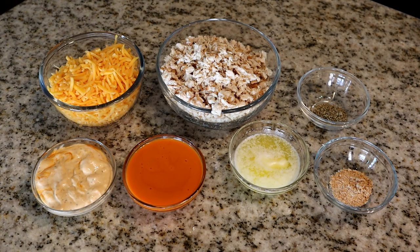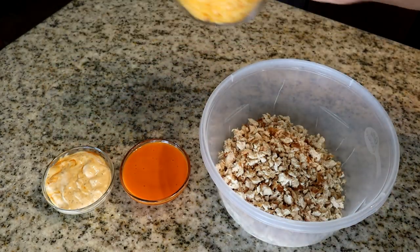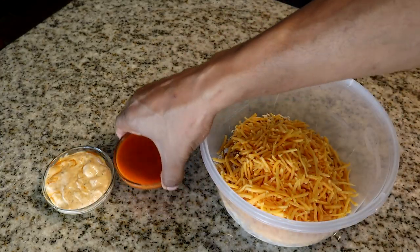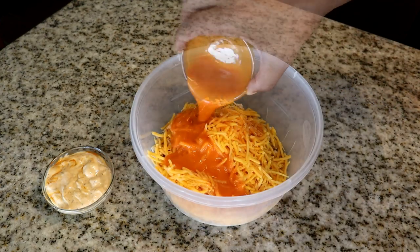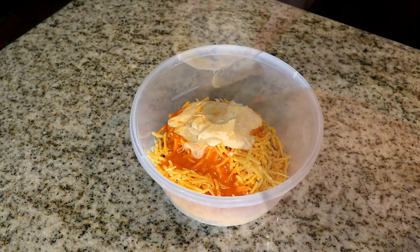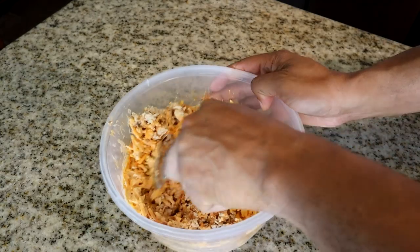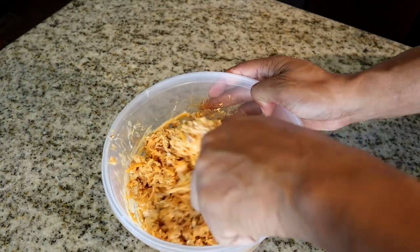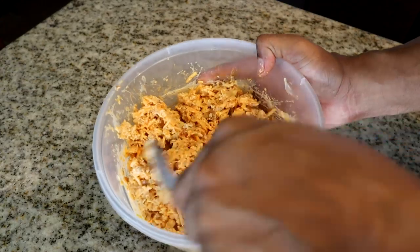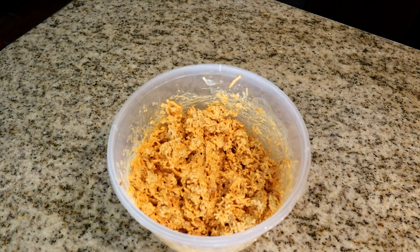I'm going to put my chicken into the bowl, then add the cheese, buffalo sauce, and ranch dressing. Give it a good mix and make sure you combine all the ingredients as much as you can. See that texture? That's how you want it to look.